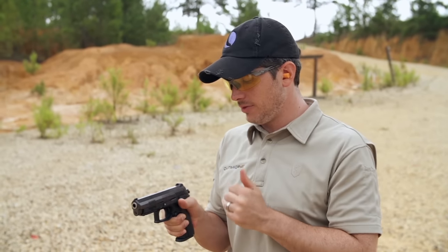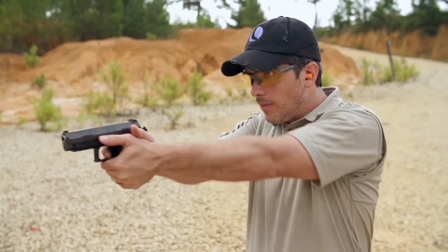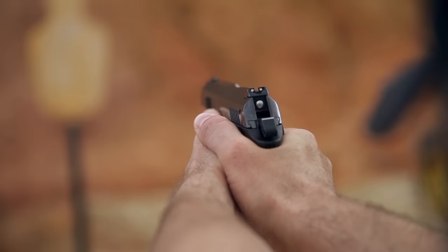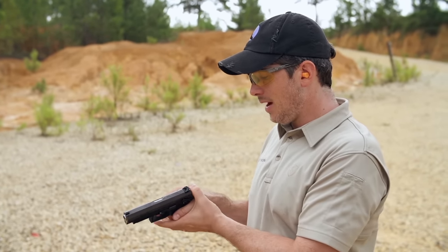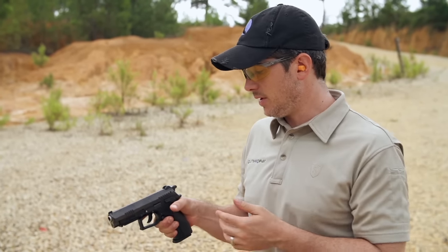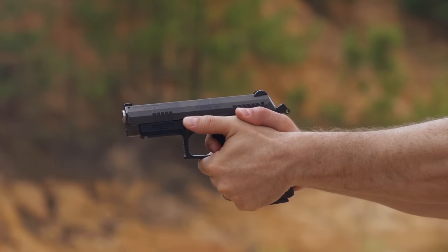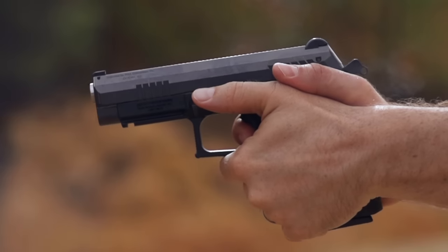Let's shoot the Grand Power K100, big full-size 9 millimeter, single action first — it's already cocked and ready to roll. You can see it cocks the hammer every time. If you want to carry this as a double action then single action gun, you block the hammer, take your finger off, and let it down keeping the gun pointed in a safe direction. When you pull the trigger, watch the hammer come back — now it's in single action mode. So this gun can be run as DA/SA or pure single action.